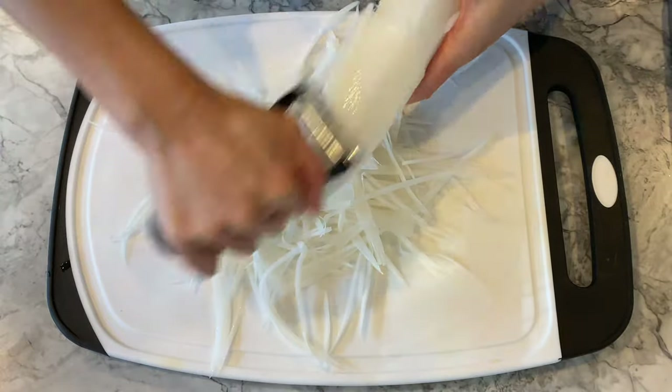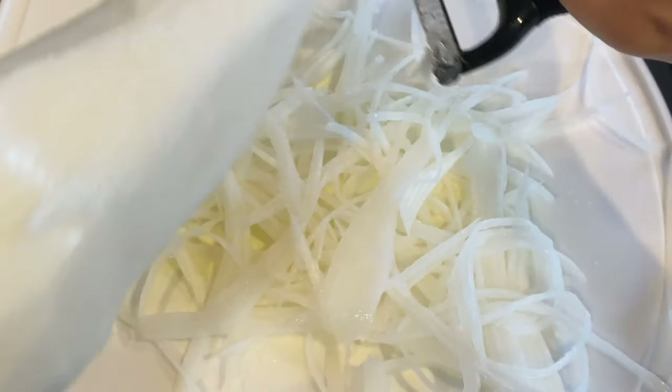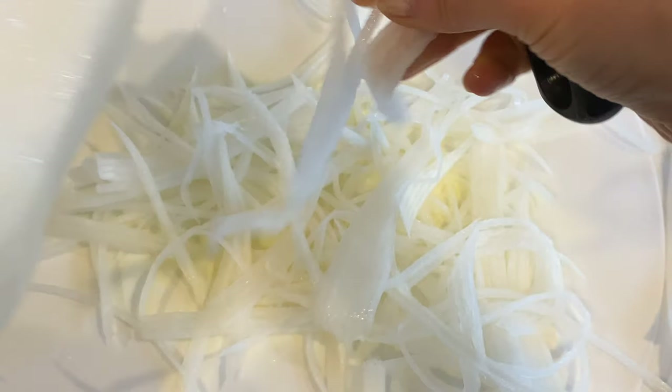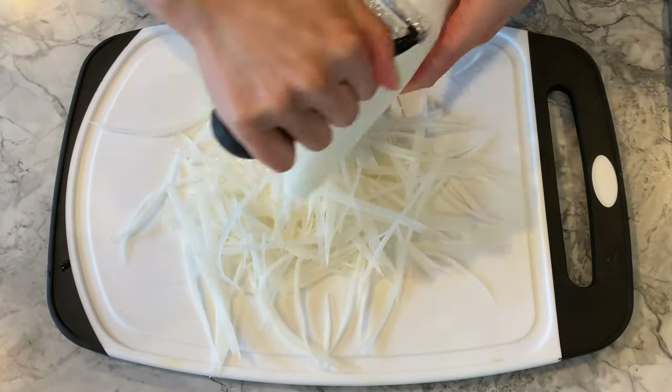If you own a mandolin slicer or a food processor, you may opt to use those instead. However, I prefer this julienne peeler because it requires no setup, gets the job done fairly quickly, and is super easy to clean. It comes with a comfortable non-slip handle and blades that julienne with precision.